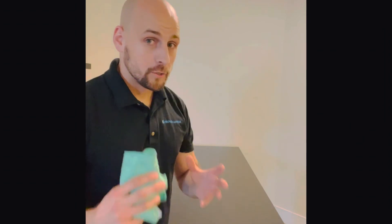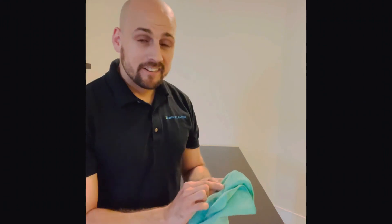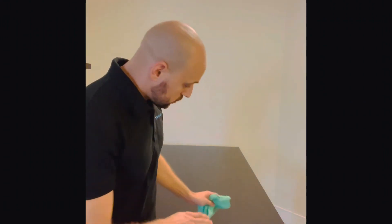Now that the table is properly cleaned, disinfected, and degreased, the last part is polishing the table. This is different depending on what kind of material your table is. For natural wood tables, my personal favorite is using just a tiny little bit of olive oil and going with the grain of the table, really working that in to make it nice and shiny and looking brand new.